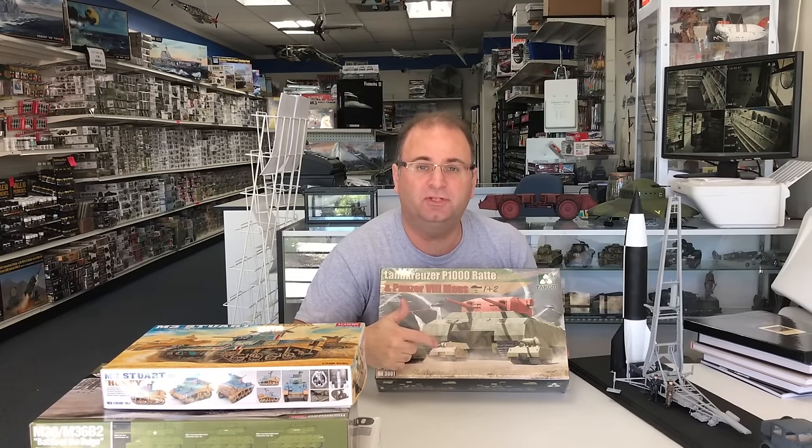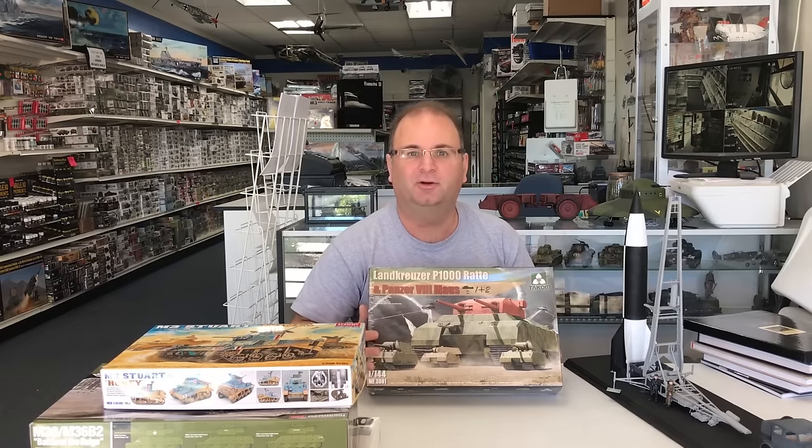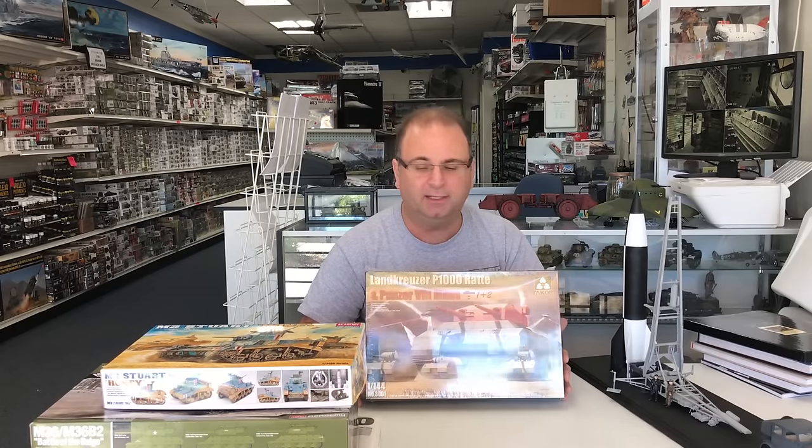TACOM actually later this month has a 1/35 scale Maus that I'll also be building. I think it'll be kind of cool because it's just going to be a beast of a kit — all new tooling, so it should be a great thing.